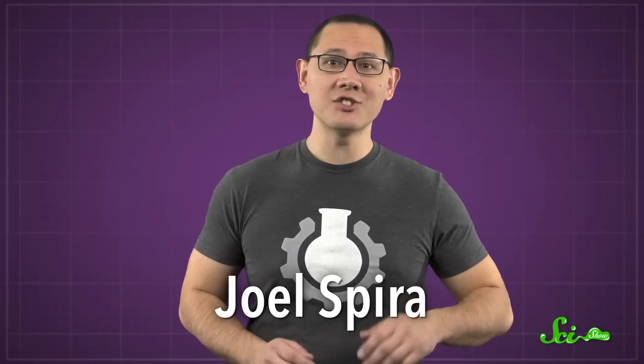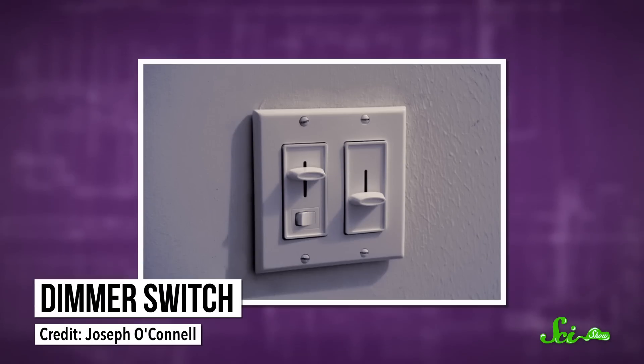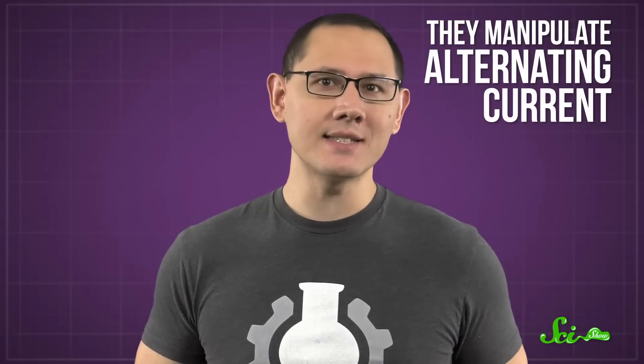Then in 1959, an inventor named Joel Spira came along and changed the game when he made the first dimmer switch for homes. And while there are now multiple kinds of them, most use Spira's original strategy: they manipulate alternating current, also known as AC.